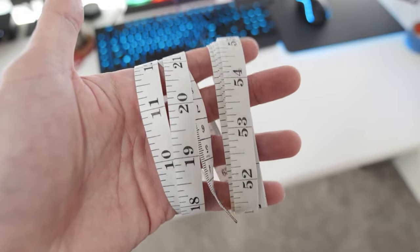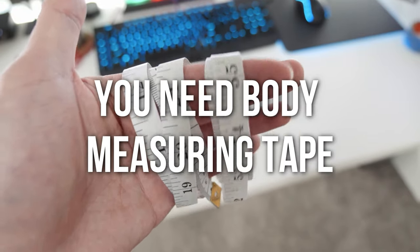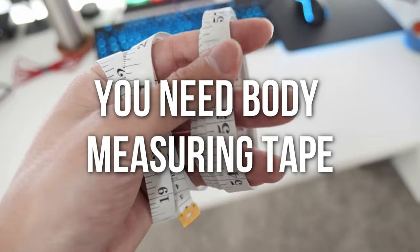First, before we begin, you need some measuring tape. It's pretty inexpensive to buy. If you're interested, I'll link the one I bought from Amazon in the description.